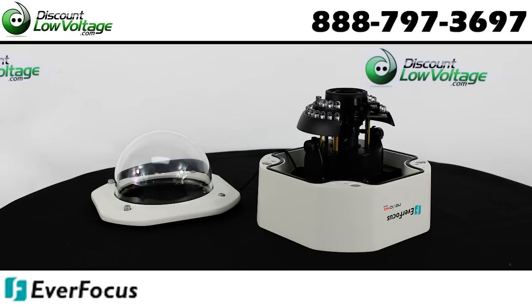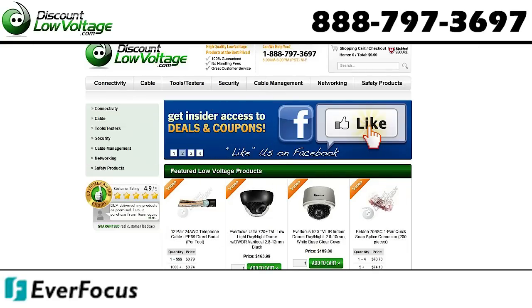There are quite a few other features to this camera. Check out a detailed spec sheet and order online at discountlowvoltage.com.